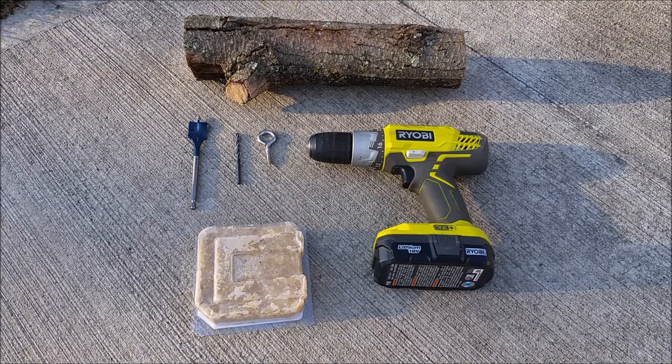Here's what you need for the project. You need a log — this one's about a foot long or so. You need a one inch spade bit, a drill bit for your pilot hole, a screw eye, a drill, and some suet. Suet is fat, and birds like woodpeckers, chickadees, and wrens like to eat it in the winter because it gives them extra energy.